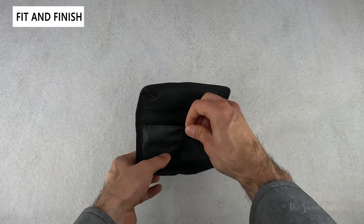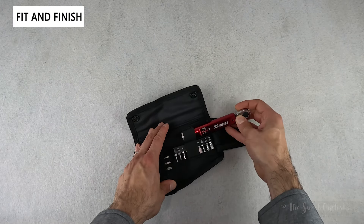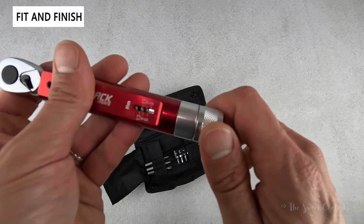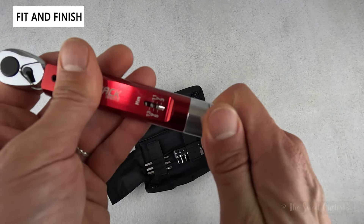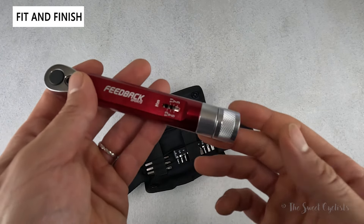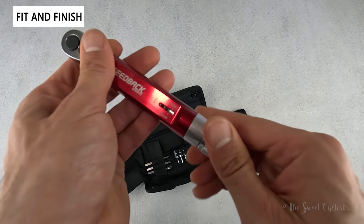Looking back at the torque wrench, you can see the bottom dial is all aluminum with no markings on it, but there is a distinct click when you rotate it. That click is apparently 0.17 newton meters per increment — a strange increment, but it does let you fine-tune your setting.